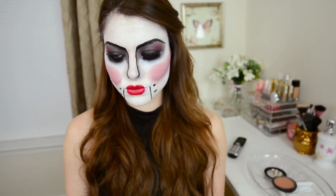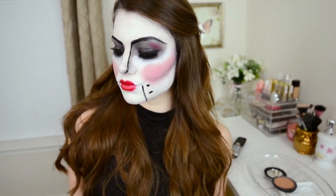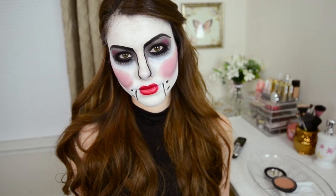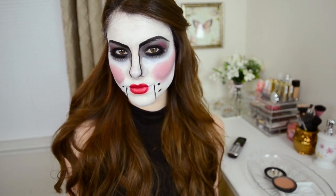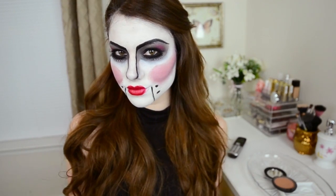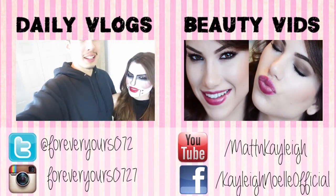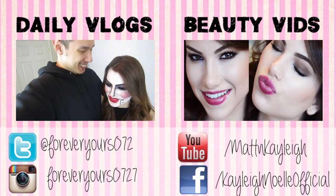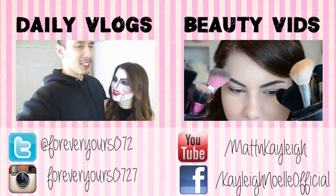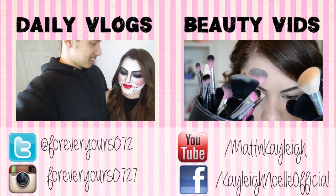That is it for the completed look, guys — really hope you enjoyed it! If you decide to recreate it, definitely send me pictures on my Facebook, Twitter, Instagram, or anything like that. If you have any requests for my next Halloween tutorial, put it in the comments below. Don't forget to subscribe and give this video a thumbs up if you enjoyed watching it. Also check out our daily vlog channel, Matt and Kaylee. I'll talk to you guys in my next video — thanks for watching. Bye and happy Halloween!